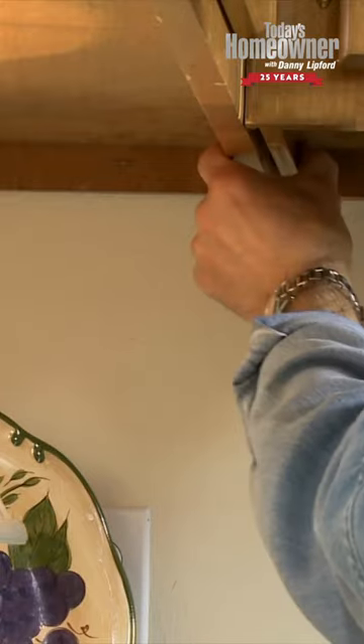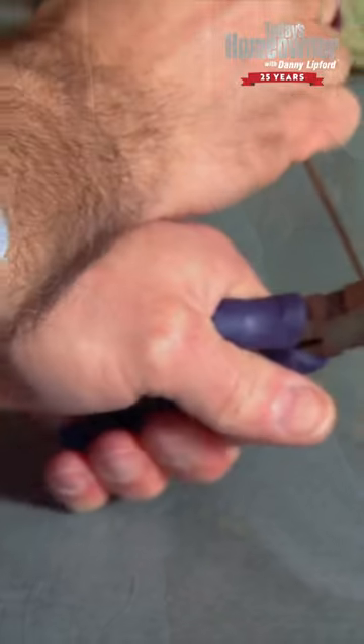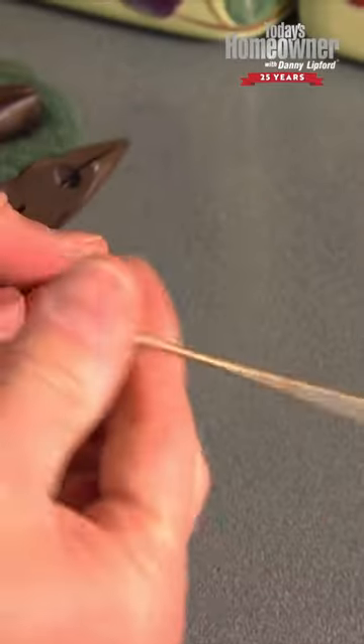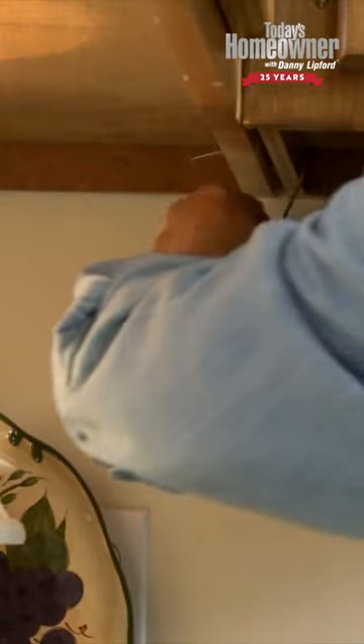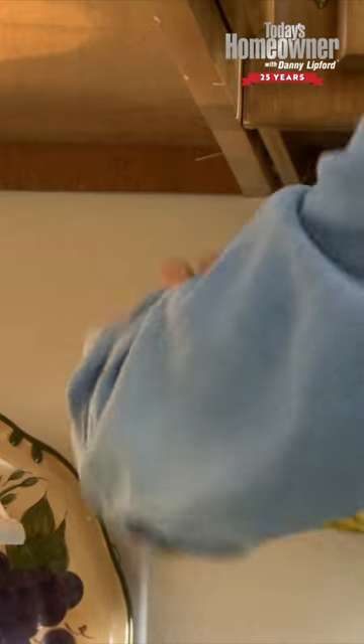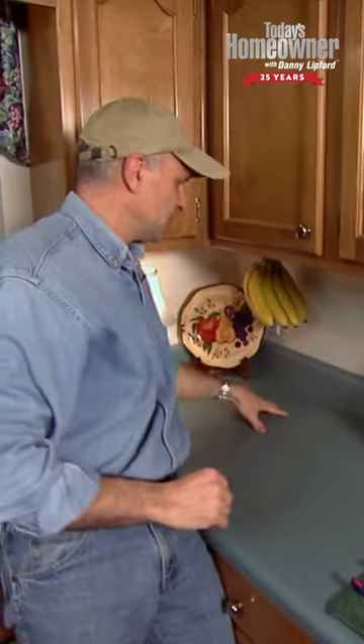The sides hang down about an inch and I drilled the hole right through there. Then I took a wire hanger, snipped it, and bent it into a Z shape, which allows me to put it right through the hole and hang the bananas from the wire. The hole is back about 4 inches from the wall so they're not touching the wall, yet they're suspended above the counter so you can still use that space.